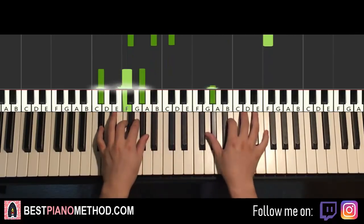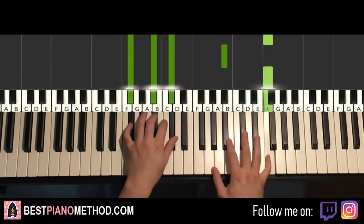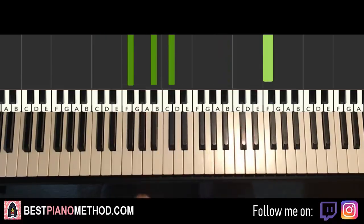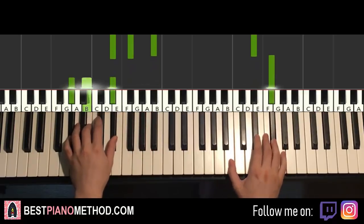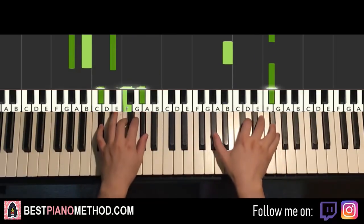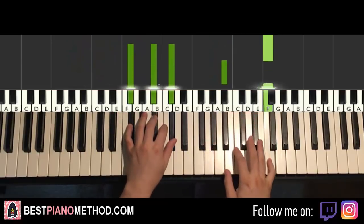One more time it goes here — like that. So back to back, the two parts learned so far play like this. Check it out.